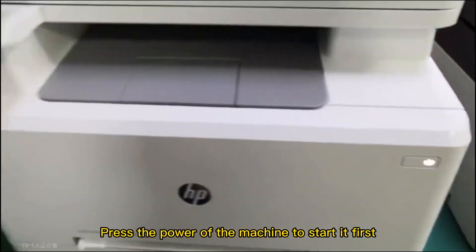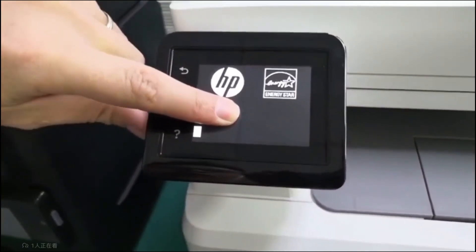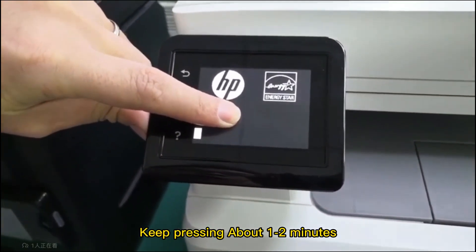Press the power button of the machine to start it first. When in this interface, press the blank area with your hand and keep pressing for about 1-2 minutes.